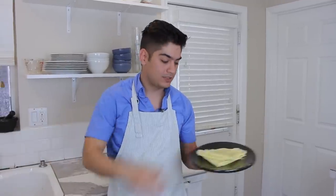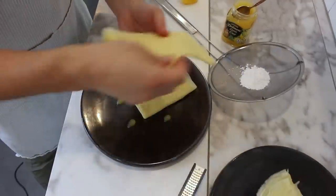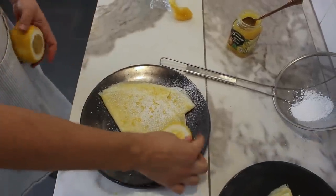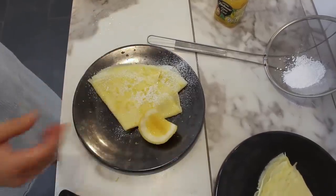My favorite way to top crepes is lemon three ways: lemon curd dotted around the dish, lemon zest grated on top, a little bit of powdered sugar, served with a lemon cheek on the side. When you eat it, you can squeeze the lemon on top of the powdered sugar and it mixes up into a delicious, citric, light frosting.